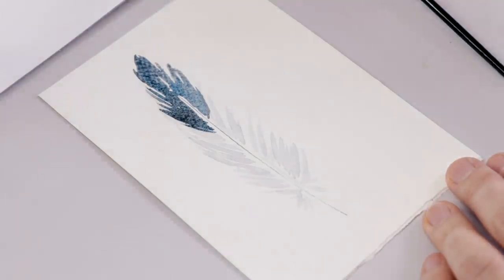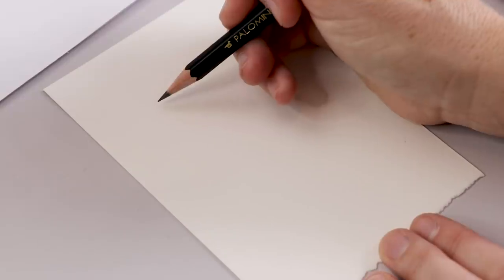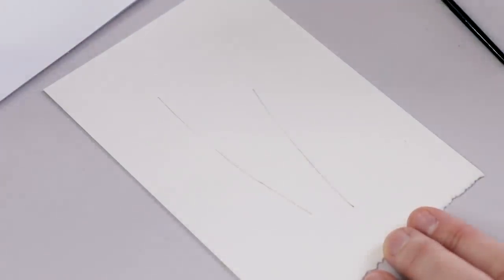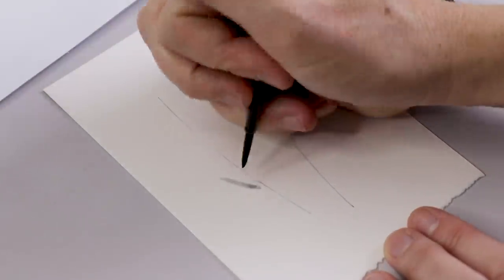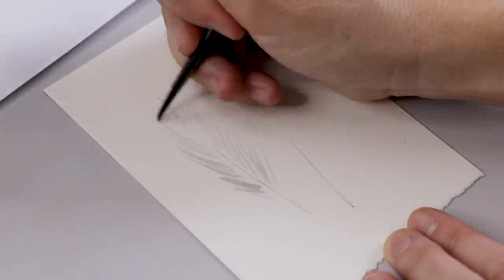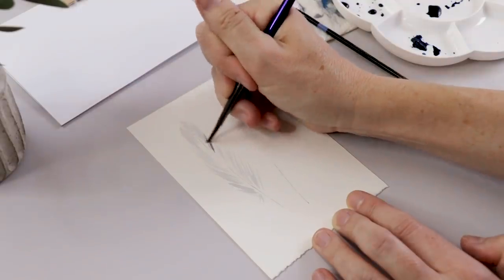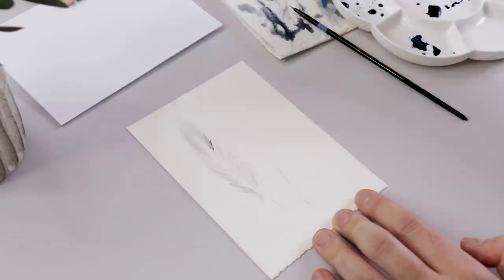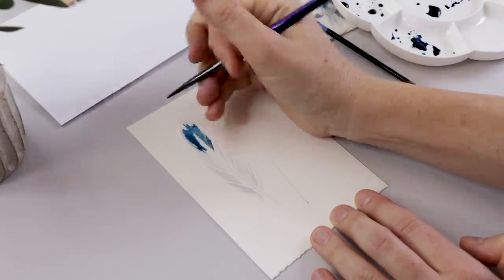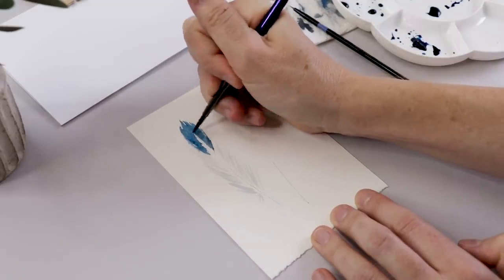I'm going to take you through the whole process again with two more feathers so you can really see what I'm talking about. I've got a nice piece of watercolor paper cut to size and I'm starting with two lines this time. Again, leave lots of space around them so you have negative space when you're done — you don't want two giant feathers filling the whole card, it's not going to look as sophisticated. I'm doing these really free strokes to make the shape of the feather using a very light gray — I can't stress that enough.